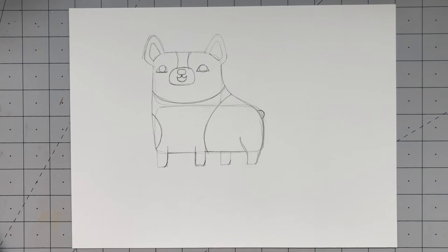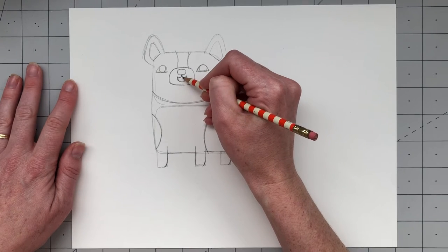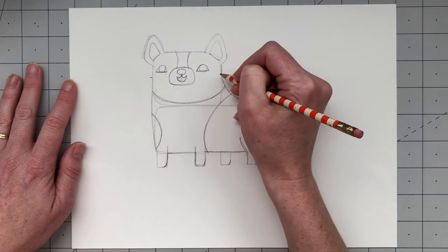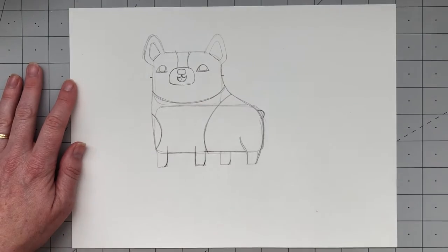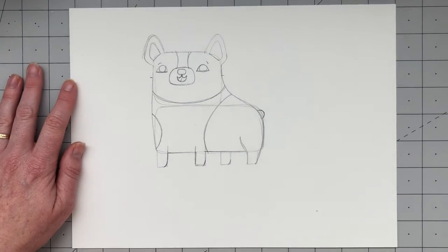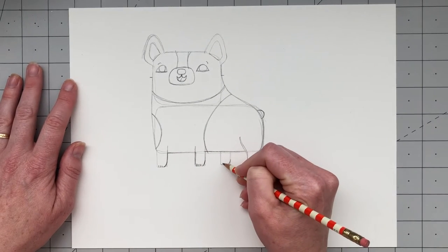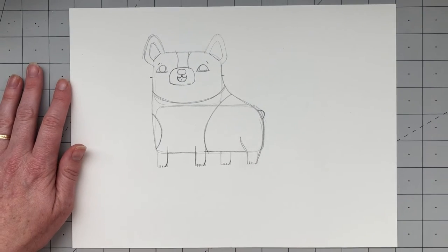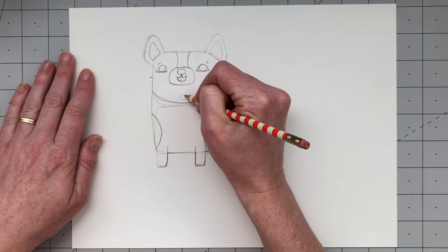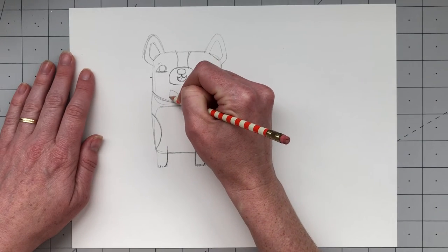Now it's time to add some fun little details. First, add his tongue — just two curved lines inside his mouth. Then add some little whiskers on each side of his head. Next, give him some little eyebrows, just little curved lines above each eye. Then add some little toenails — three little lines at the bottom of each foot. The last thing to add is his bow tie: draw a little circle for the center and two sideways triangles for each side.